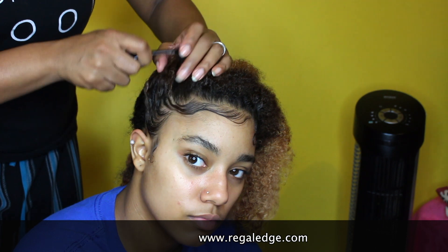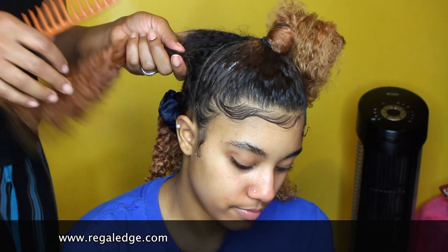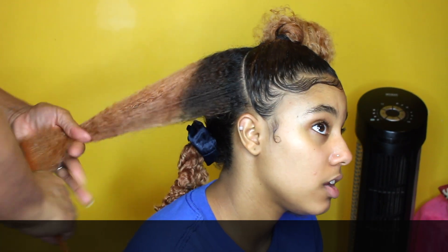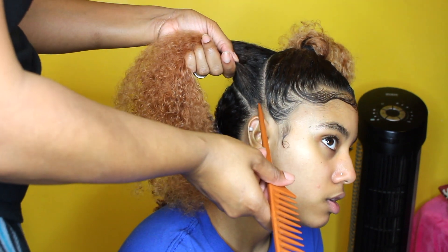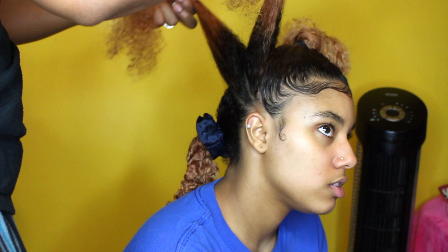The brush you see me using is from Regal Edge and we love it — we use it every day. Kaye loves using it for her edges and I like using it to tame her flyaways when I'm doing her hair. As you can see, she actually does her edges before I start her hair. In case you missed it, she does have a video showing you how she does her edges, and she always starts off with doing her edges first. I'll link that video in the description box.